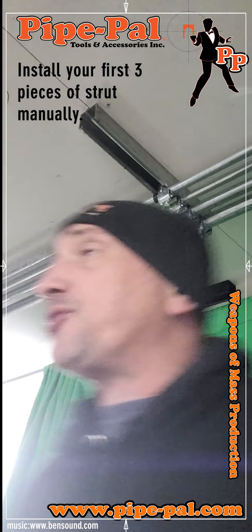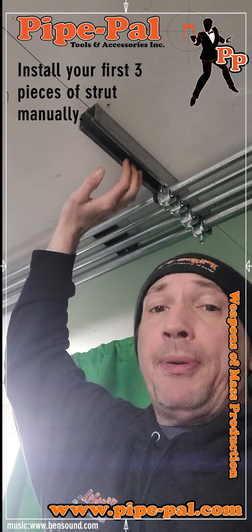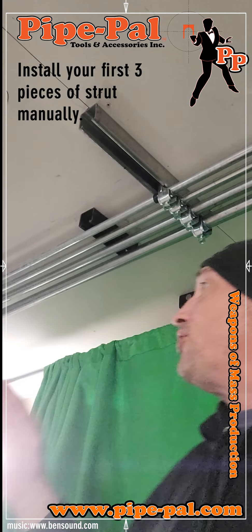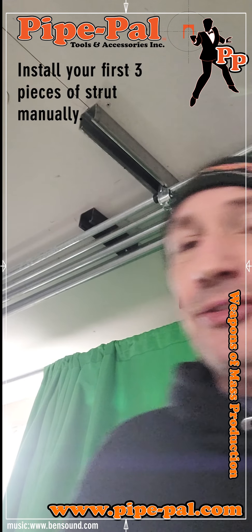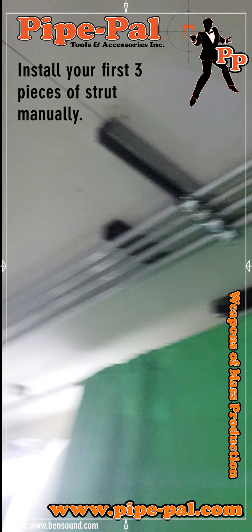You'll want to install your first three pieces of strut manually. As you're setting up your laser, you're doing part of your install, so it is productive. You would install your first three pieces of rack in your ceiling — you can see I've got three there.